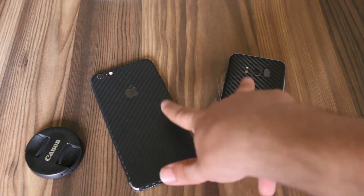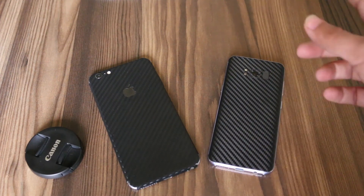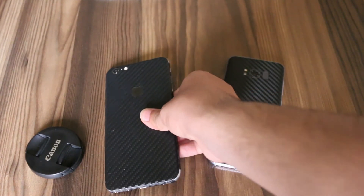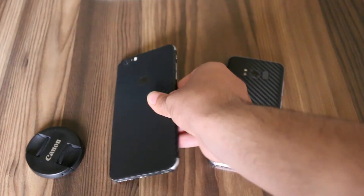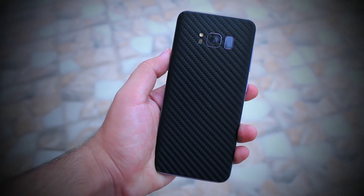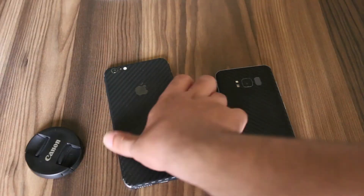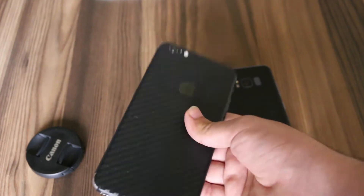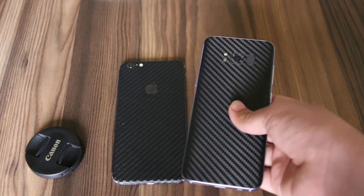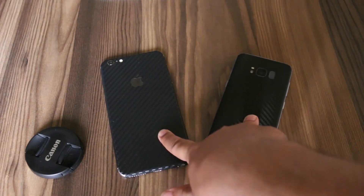The Samsung Galaxy S8 has a much better skin — the Rapid skin looks much better. Rapid uses 3M adhesive on their skins, which sticks far better than the local skin. The local one has started to come off while the S8 skin still sticks perfectly. The Rapid skin also looks neat and premium, whereas the local skin looks quite cheap and unclean.